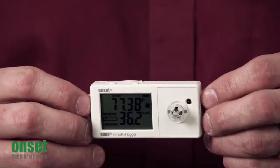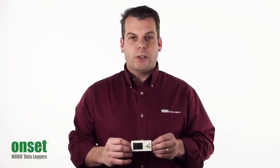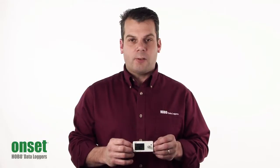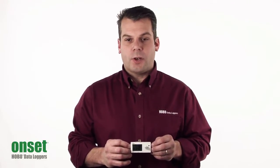It has a temperature accuracy of 0.4 degrees Fahrenheit or 0.2 degrees centigrade. The relative humidity accuracy is plus or minus 2.5%, with a relative humidity range of 1 to 95% non-condensing. And it has the ability to store 84,000 measurements.